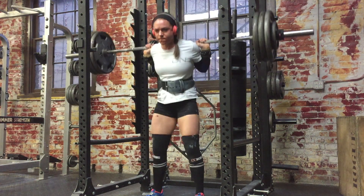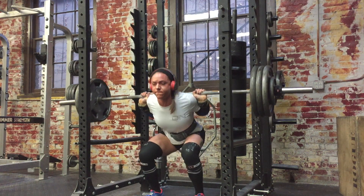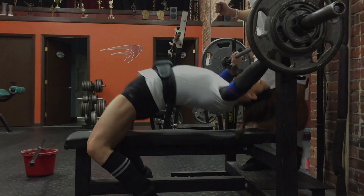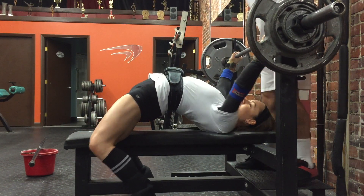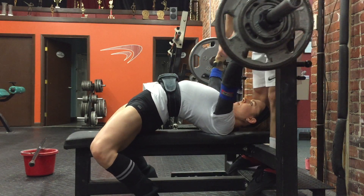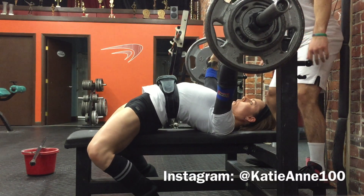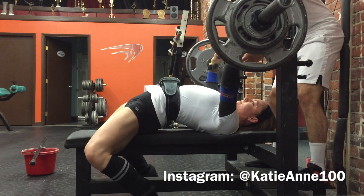I just wanted to put together this quick training update — I'm still alive! Now that my computer is fixed, hopefully I'll be able to put out a bit more content — maybe some vlogs, macro videos, or recipes. Leave in the comments some ideas for videos. This was 160 pounds for doubles — awesome! Check me out on Instagram at katieann100, also on Facebook. Talk to you guys soon, thanks!